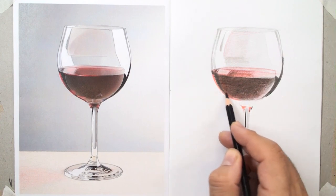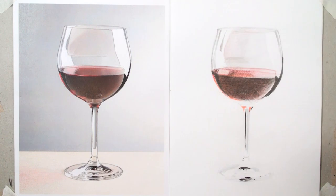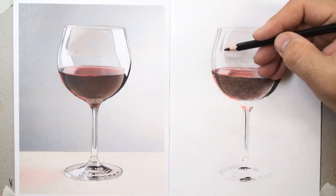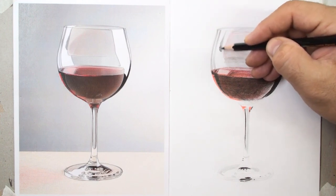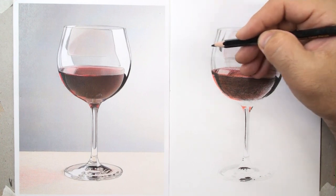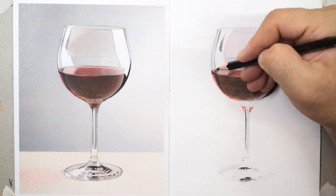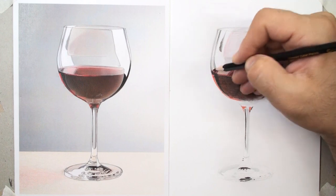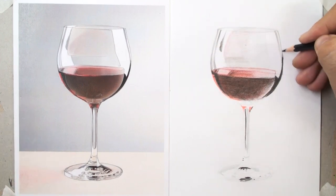Decrease pencil pressure. You may leave some parts and emphasize other parts. Here at this time I leave the liquid and again emphasize the reflections on the top. Don't worry about the results — you have to complete this process.